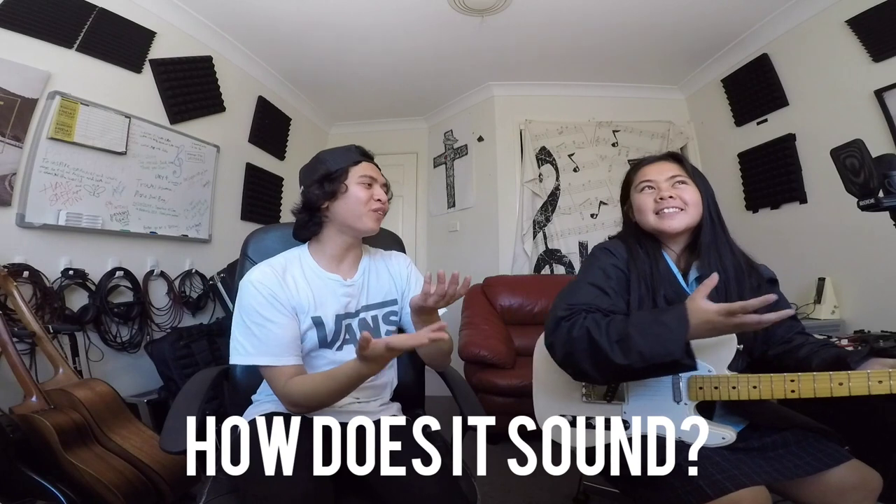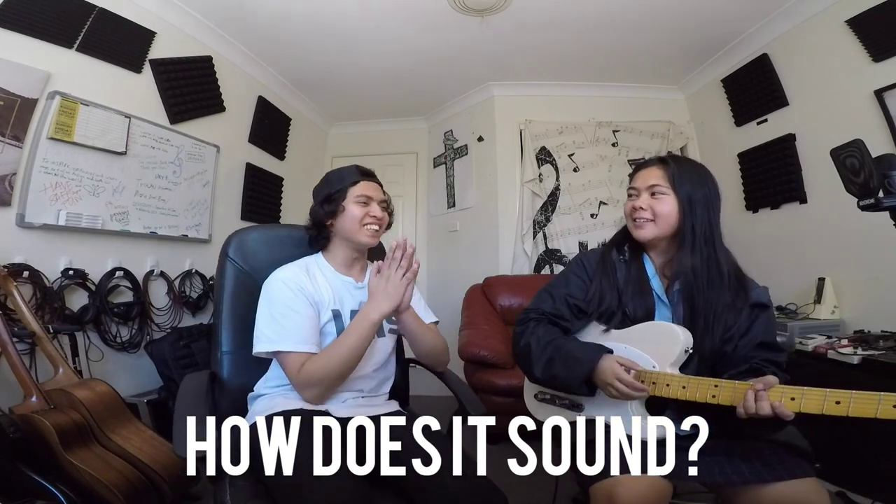It sounds... how would you describe it? It makes me feel happy. Do you hear a difference compared to the stock pickups? Oh yeah. What can you hear? It's more bright — way more bright. You just have a feeling when you play. It sounds like... like a rock band.